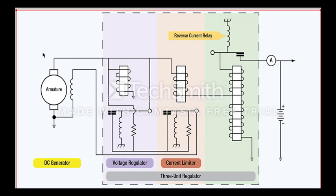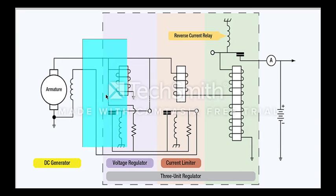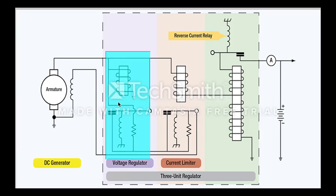Hi, my name is Michael Crowley and today I'll be going through the operation of a 3 unit regulator within the context of a generator's output, a DC generator. On the left hand side you can see we have a DC generator. The DC generator consists of an armature and a field winding. The field winding is creating a magnetic field and the armature is a wire that's connected to an engine that's rotating through that magnetic field. Moving across we then have a voltage regulator.